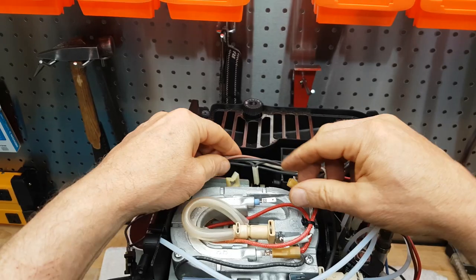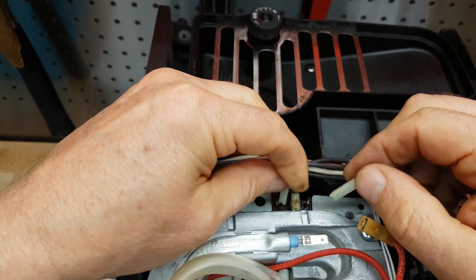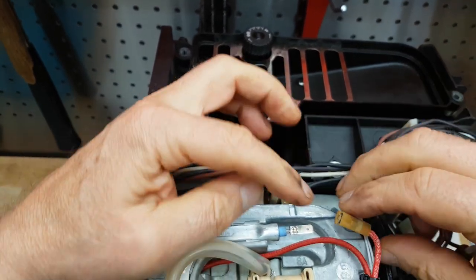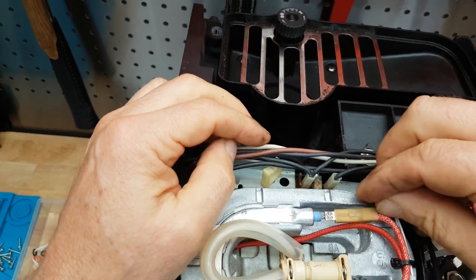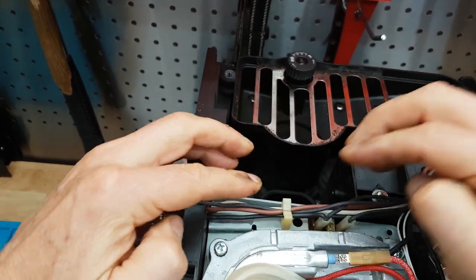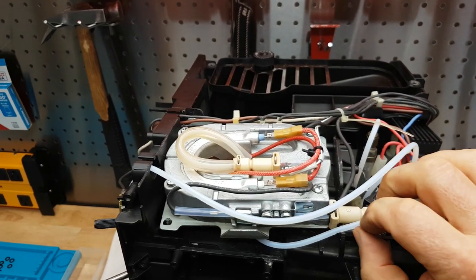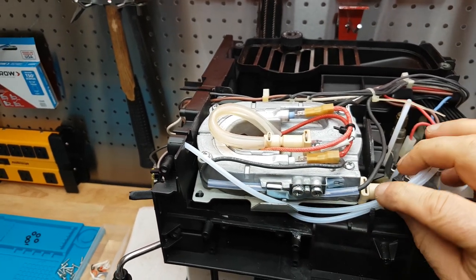Next we're going to reconnect the wires and everything. As I said, if you don't remember where they go, just take pictures beforehand and you'll know exactly which wire goes where. We'll put those all back into this clip here. And the water lines — we're going to put them back into their guides so they're seated right.